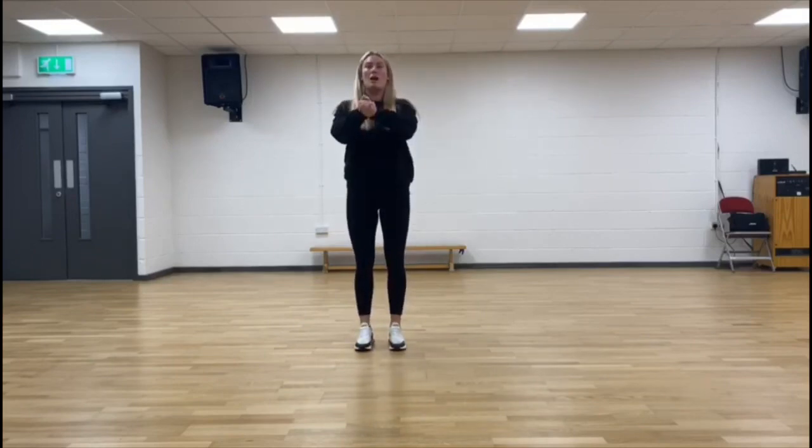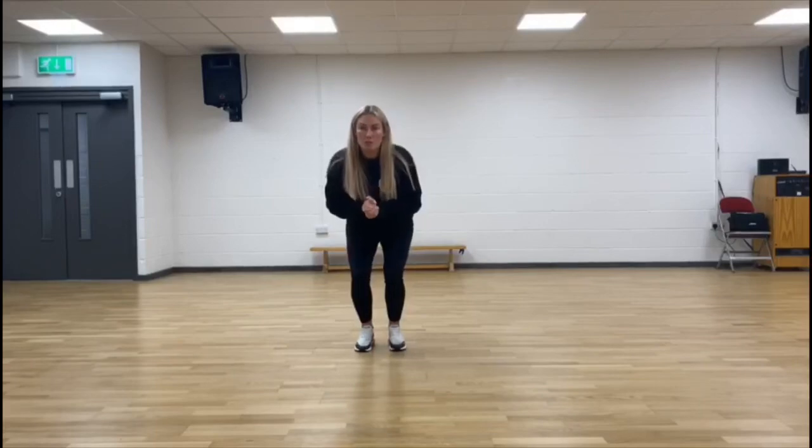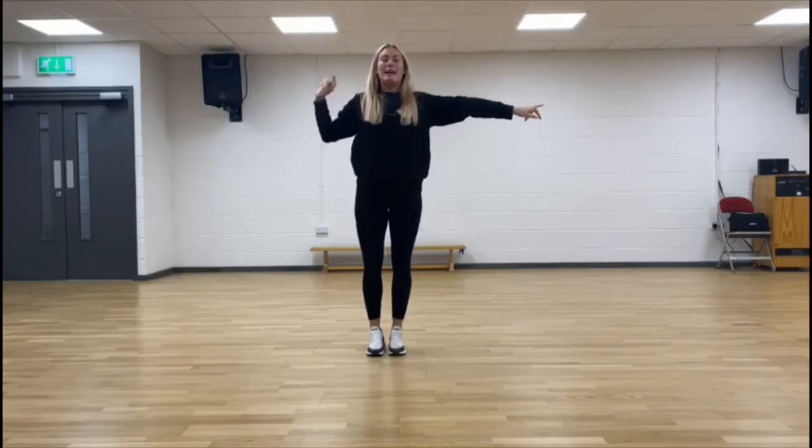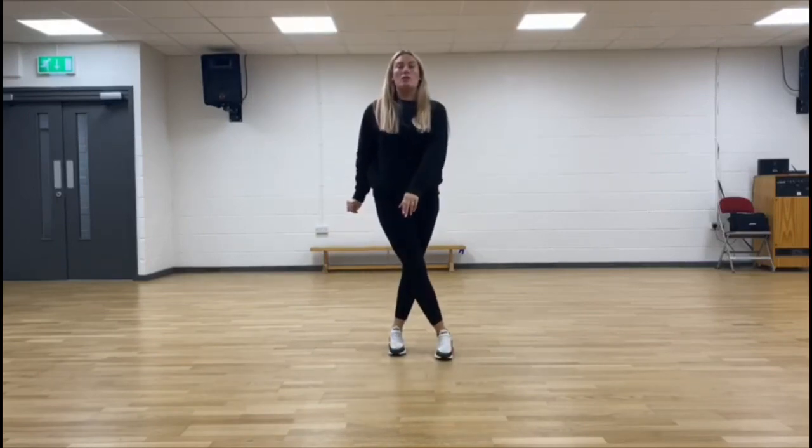We're going to start with a tuck jump so the arms come in. We're not clasping our fingers through — we're making sure we go through the thumb. We're bringing the arms in so the shoulders are down, bending the knees and shooting the arms forwards as we bring the arms up. That's for one, two. We're then pointing over to our right for three and swapping over for four. We're taking our right leg in front of our left and we're going to do a full cross turn for four full beats.